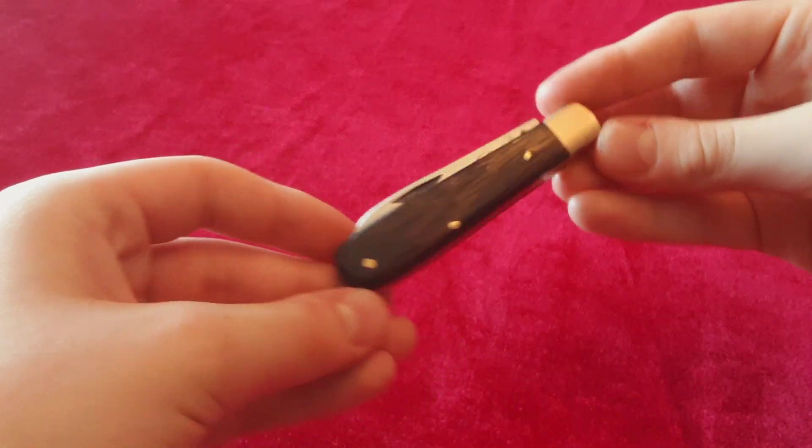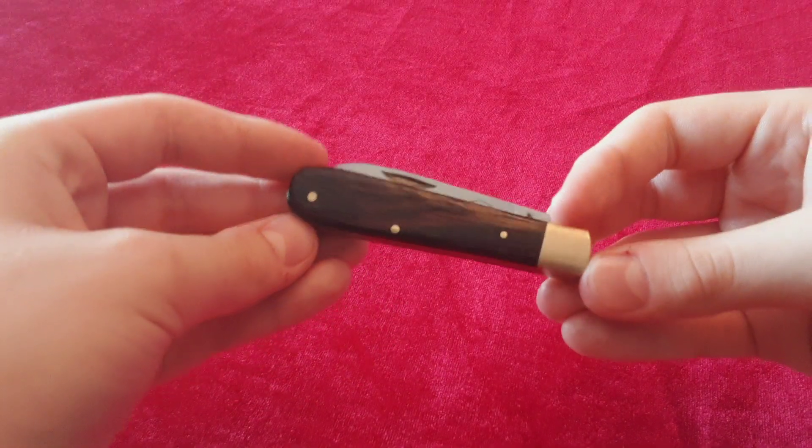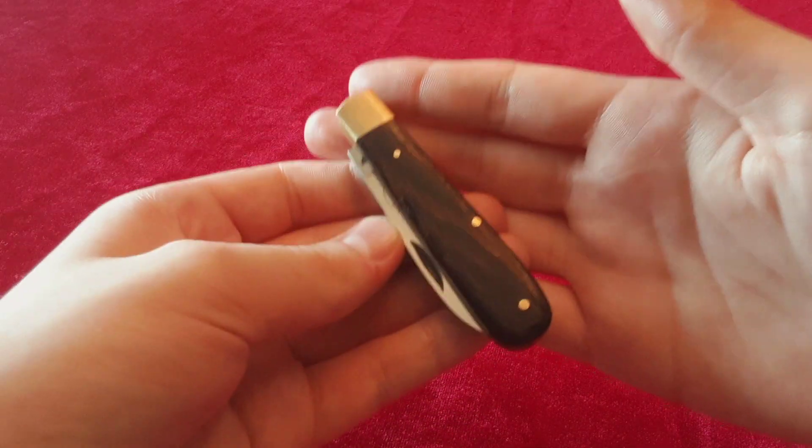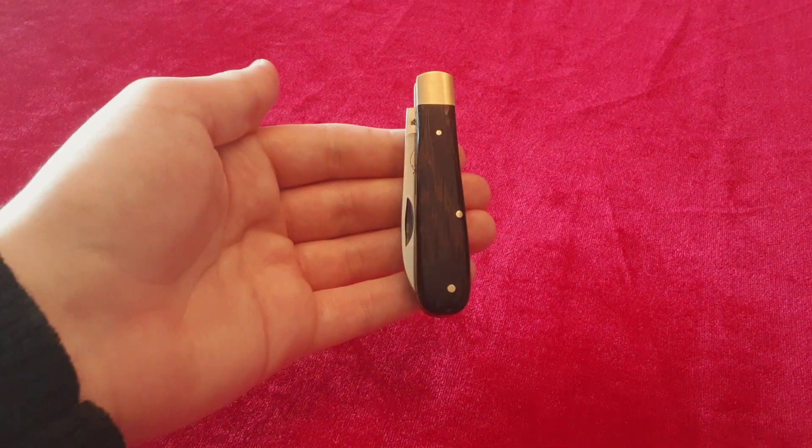Actually closer to a year and a half at this point. The knife I went with, I purchased at Warriors and Wonders Blades Canada — no affiliation with them, I just enjoy purchasing from them. But this knife is one I don't believe has been reviewed yet on all of YouTube, and it is the Otter Messer Toschen Messer in Wenge Wood. This is a very, very interesting little knife. It's quite small.